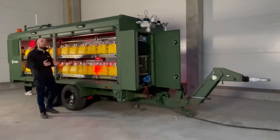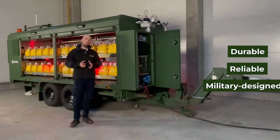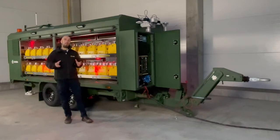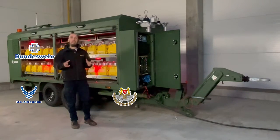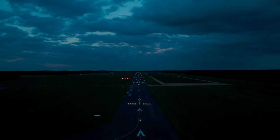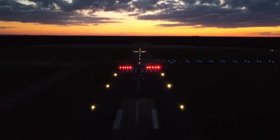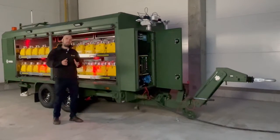S4GA military airfield lighting trailer is durable, reliable, and designed according to the highest military standards. S4GA, during years of cooperation with the US Air Force, German Air Force, Singapore Air Force, and other armies, has gathered knowledge and experience on which elements are key for operations on remote air bases and forward operating air bases. Therefore, this trailer is a combination of our knowledge, military requirements, and best industry practices.